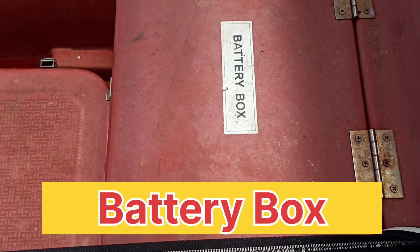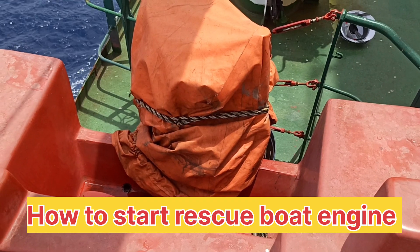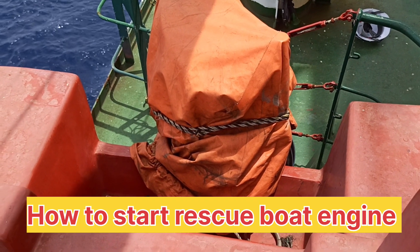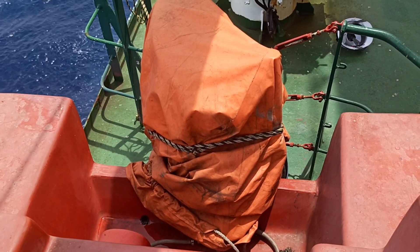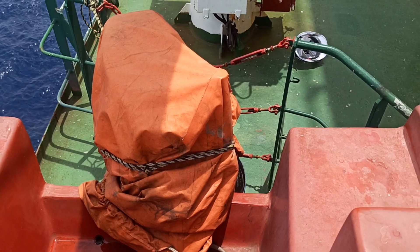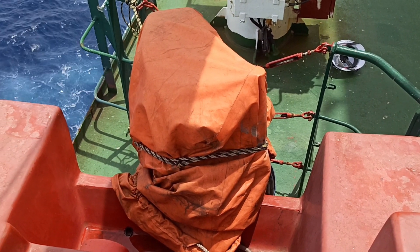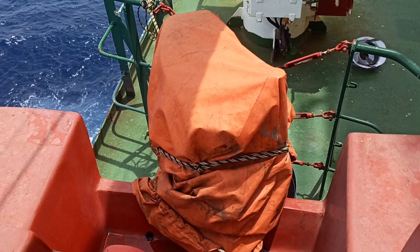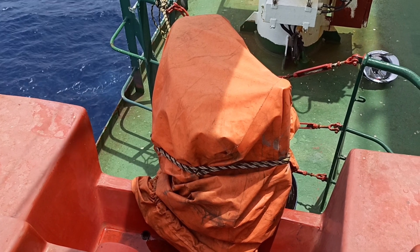This is the battery box. Next time I will show you how to start the rescue boat engine. This engine is completely packed — we are at sea — but as per requirement it always has to be in ready condition so that we can use it in case of emergency.